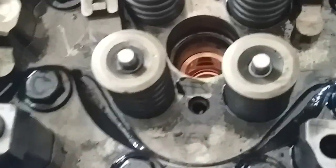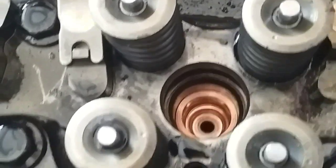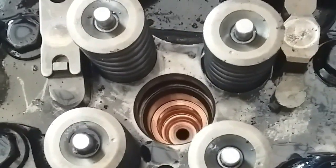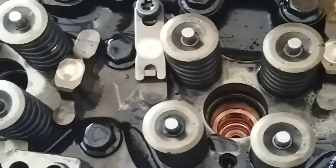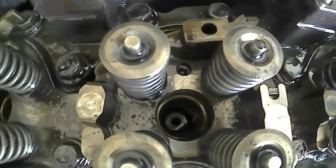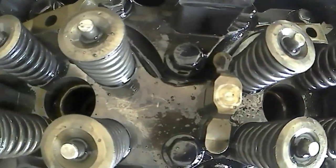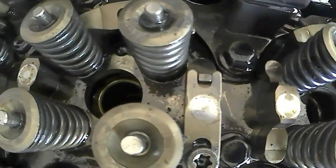Di sini terlihat cover sleeve sudah terpasang pada dudukannya. Selanjutnya pemasangan cover sleeve untuk di silinder-silinder yang lainnya. Sekian tutorial atau cara untuk melepas dan memasang cover sleeve.